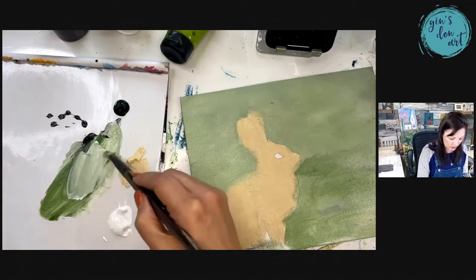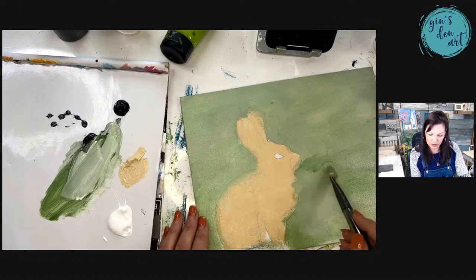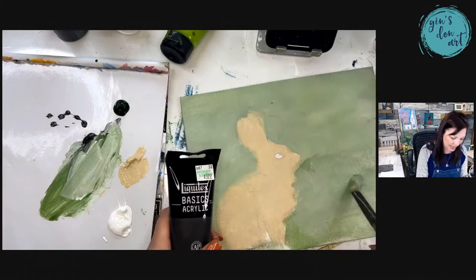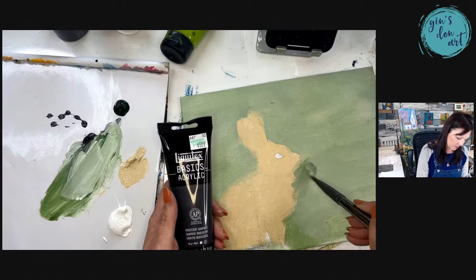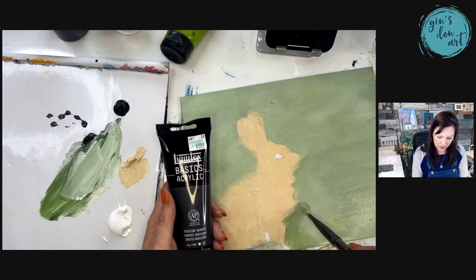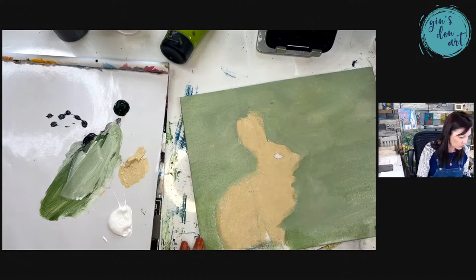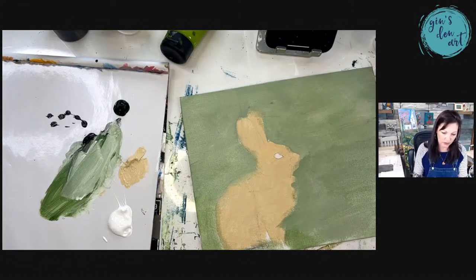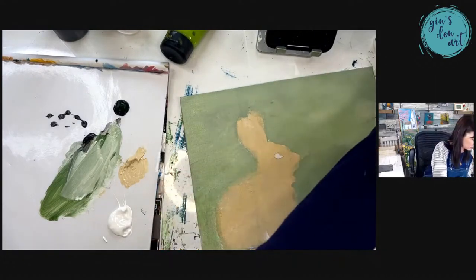I'm trying to make the background like maybe there's a forest back there and this little rabbit came out of the forest — we have a really blurred vision of that background area. Sometimes I use a little bit more green, sometimes more white, but it doesn't really matter. You just kind of get it all splotchy back there. Most of the paints I'm using are Liquitex basics in tubes.